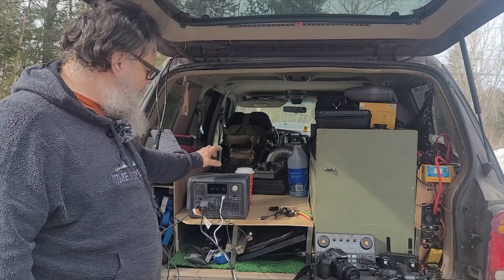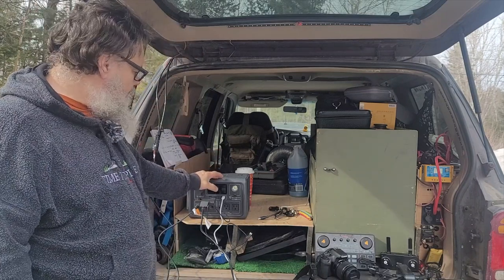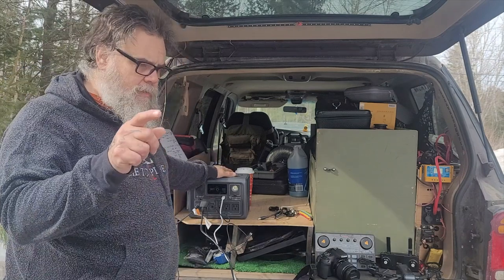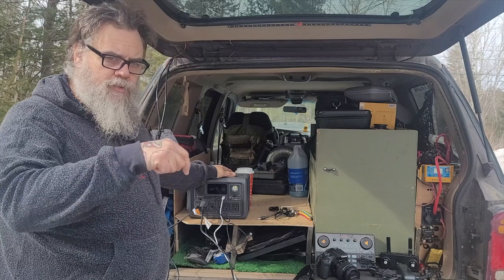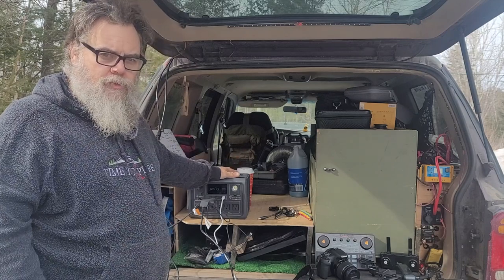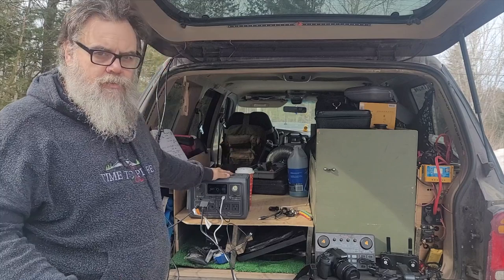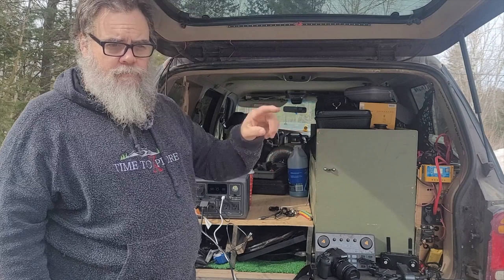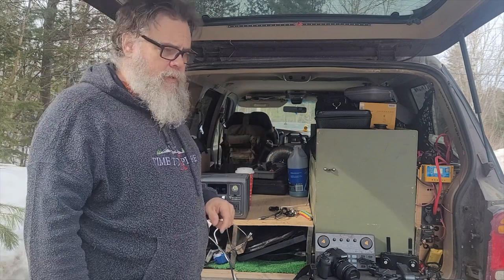Nine devices can be charged with this at once, with wireless charging on top. I'll put a note in the description: if your phone charges and then stops charging immediately, it's not the box — it's a setting on your phone. I'll put the setting menu in the description.